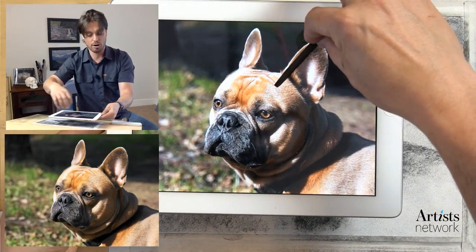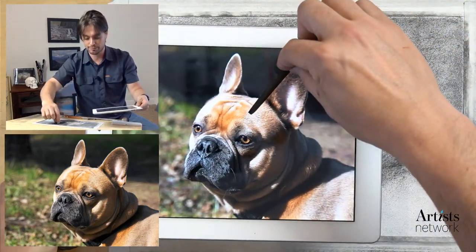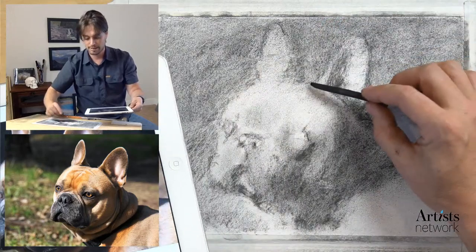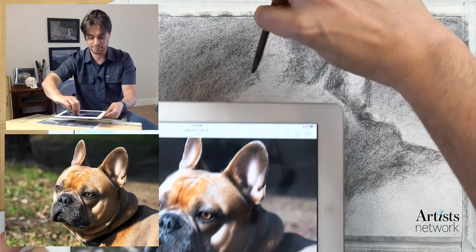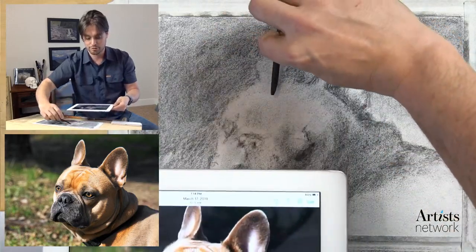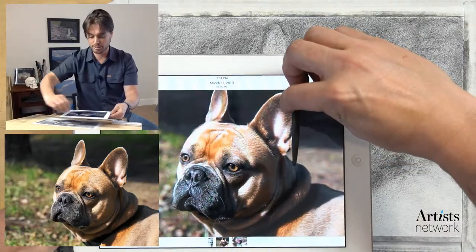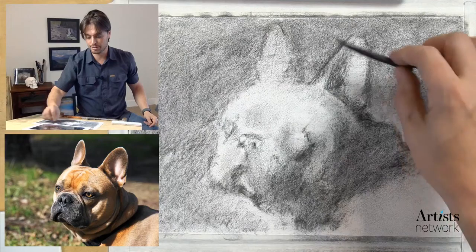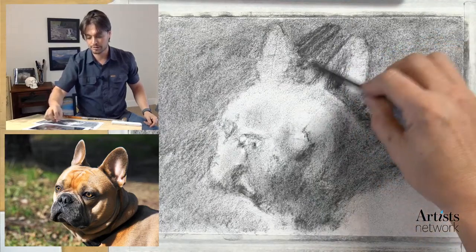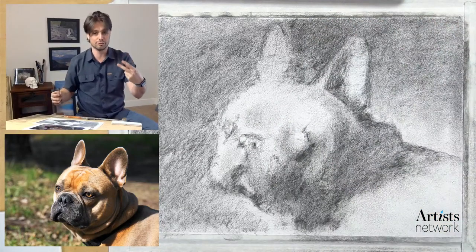Angle sighting takes an angle from one part of the figure and carries it over to the drawing. I can lock my wrist, carry it across, and start to indicate what the angles are. I can take the central axis of the ear to determine its general angle, or do that with the contour. Those are the two tools I use to control proportions, and if you have any questions about that let me know.